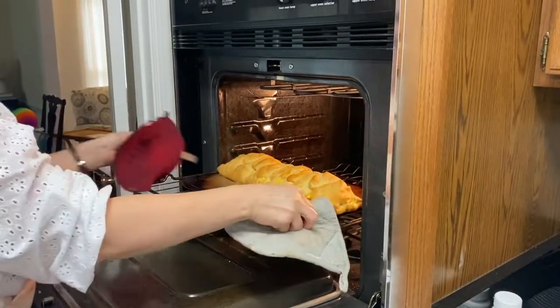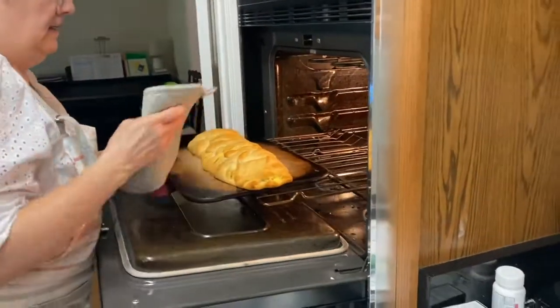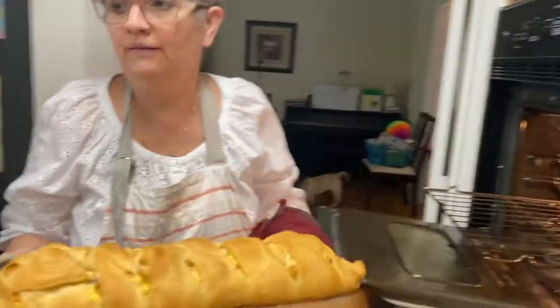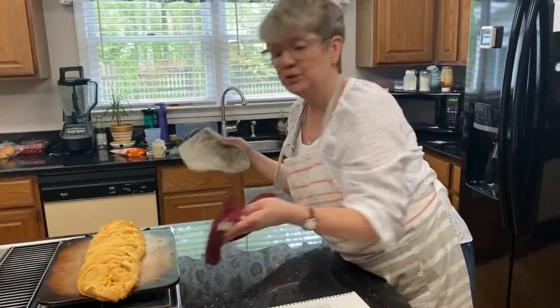Then you just slice it along that and you have your breakfast brunch braid.